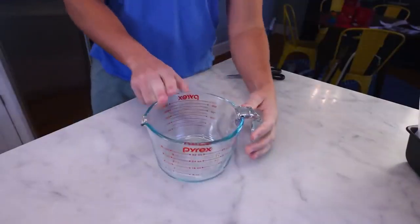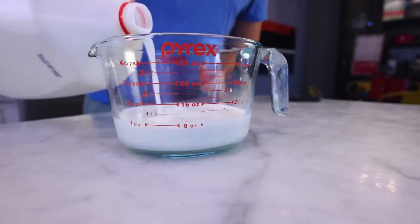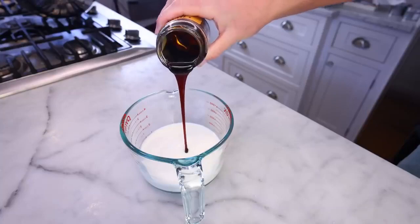Here is a microwave-safe measuring jug. I'll start with one cup of warm milk or water — not much difference. 7 mils. Grease. This is probably the dominant ingredient other than the ginger. Half a cup, 18 mils.